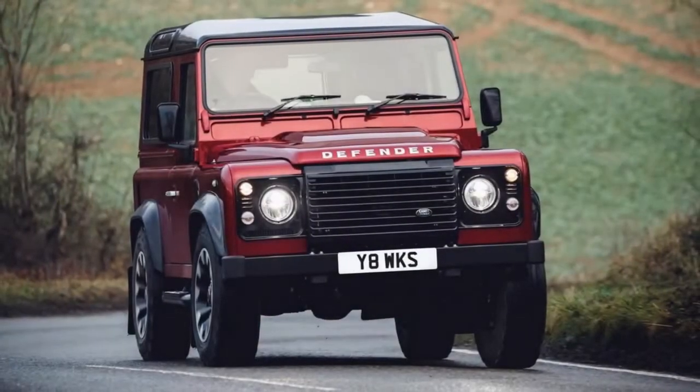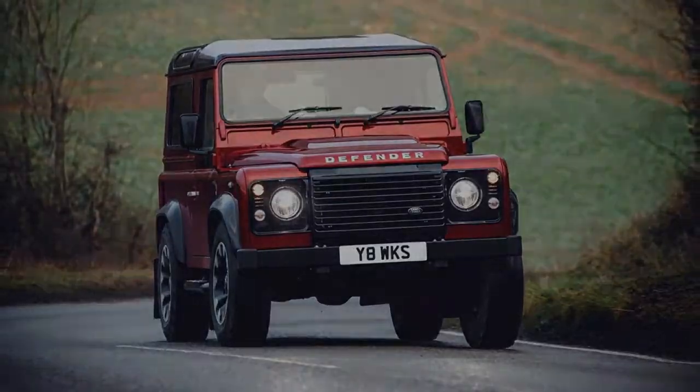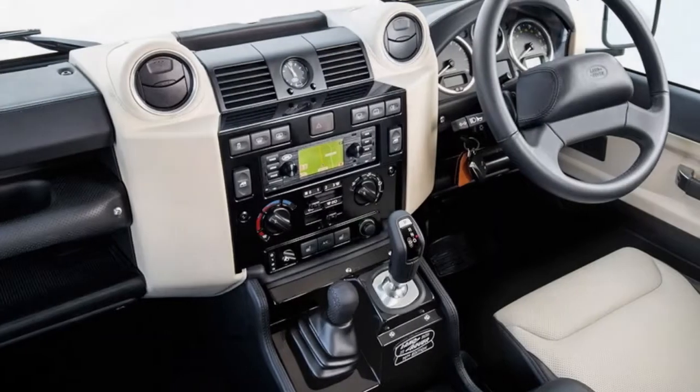The Land Rover Defender has returned — kind of. This is the Defender Works V8, offered as a restricted-run special release that pays tribute to the early V8 performance Defenders and to Land Rover's 70th anniversary. And it is basically astounding.